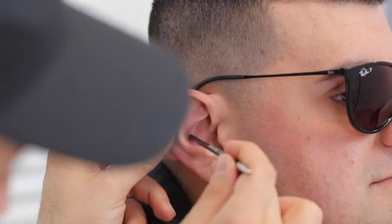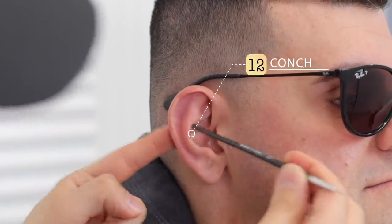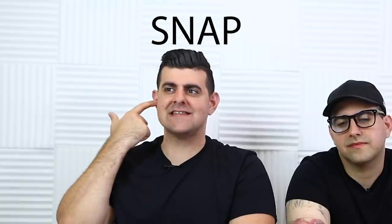Number one on the list is location. This piercing is right over there — see it in the middle section, not the top section right here, not the bottom, right smack dab in the middle. Easy as that.